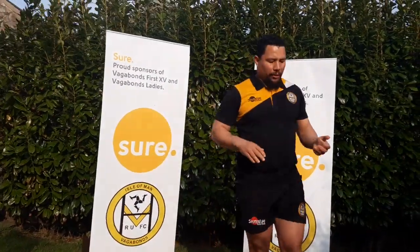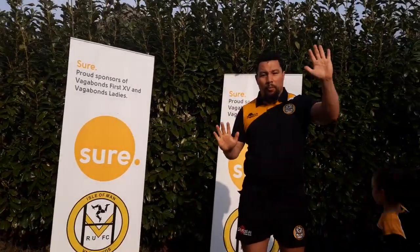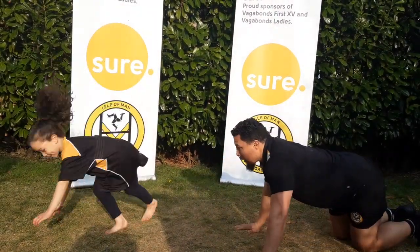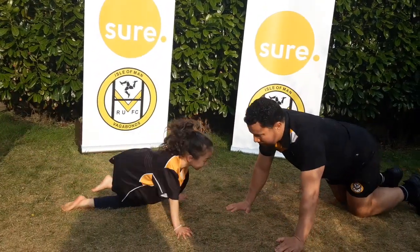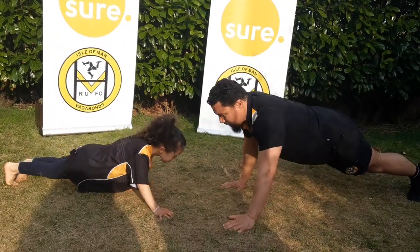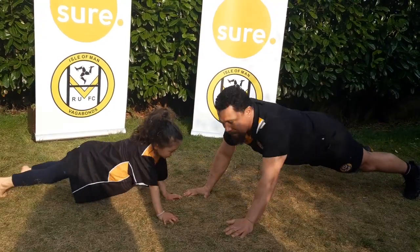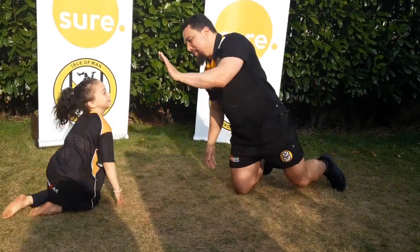The next one is a staggered push-up — you move your hands, go down, move your hands, go down. We're only going to do about six. One hand in front, ready. And one, change, and two, change, and three, and four, and five, and six. Excellent! Give me a high five — well done!